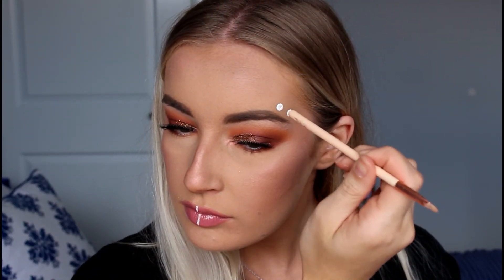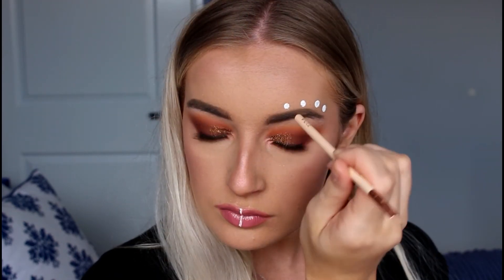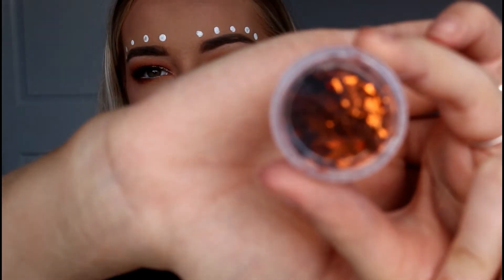I'm going to take some face and body paint, dip the hard end of a brush in the paint, and create some dots above my brow. I also bought some little glitter pieces — they're like little diamond shapes — and I'm going to try to place one of these on each little dot on my face. They went on quite nicely.